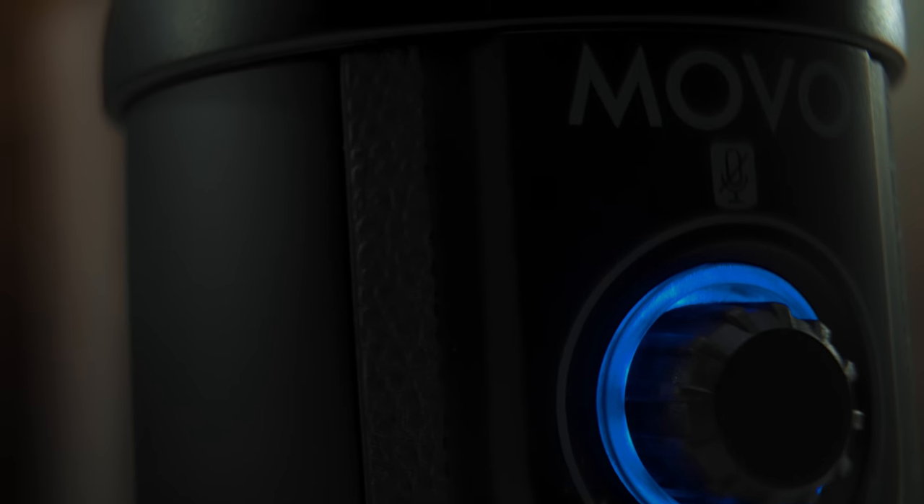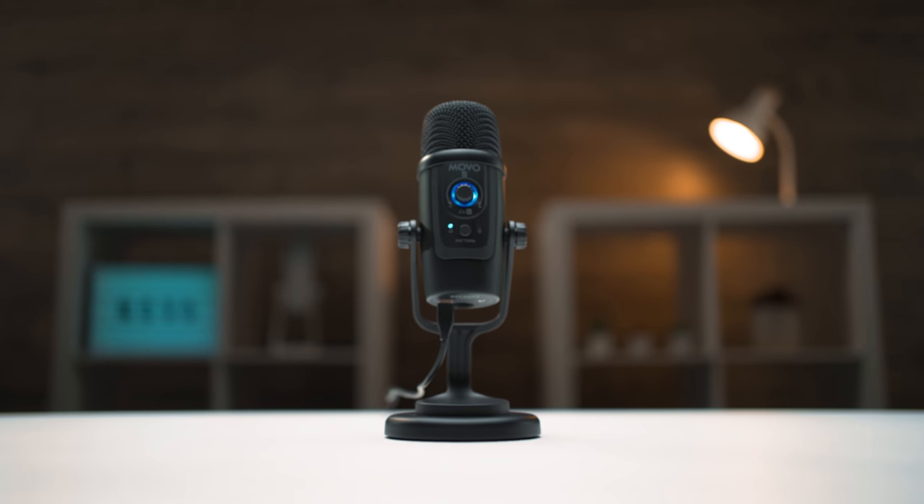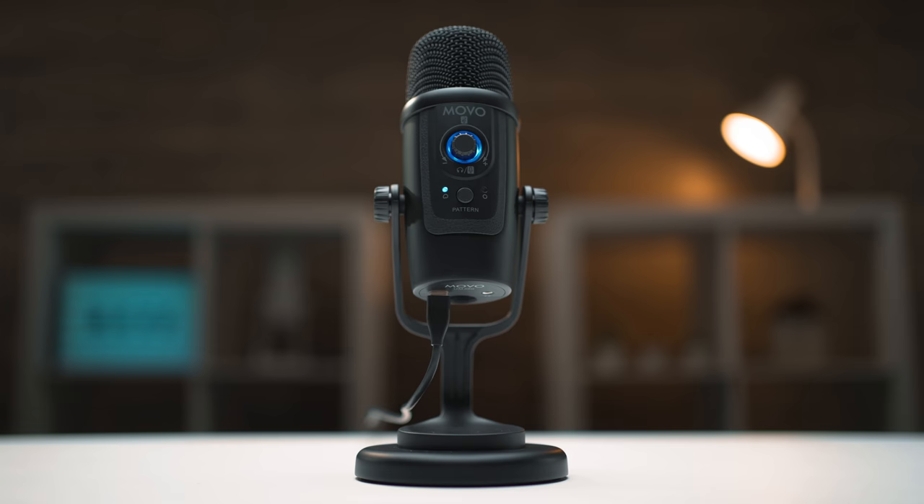Audio equipment can be confusing and expensive. Sometimes it can feel like a choice between settling for low-quality audio or investing thousands of dollars on gear you might not need. Luckily, that's where we come in. Introducing the Movo UM300 USB Condenser Microphone.